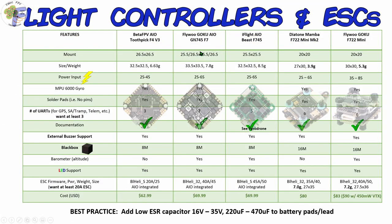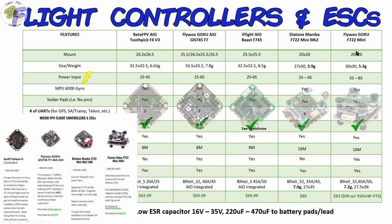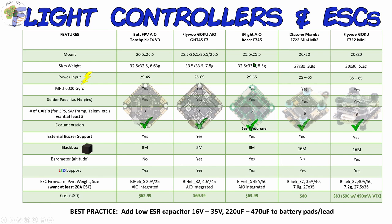I mentioned I was going to compare the Flywoo GN-745 all-in-one to the BetaFPV F4 V3 all-in-one. I thought I'd go ahead and compare all four flight controllers I recommend on my website for micro FPV drone builds, plus I've included the iFlight all-in-one Beast F7 which appears comparable. With all-in-one flight controllers, you're not only saving weight but also space — one board instead of two. On frames like my Rattler series that allow shorter standoffs, you get additional weight savings there as well.